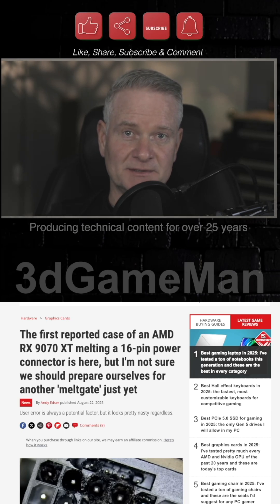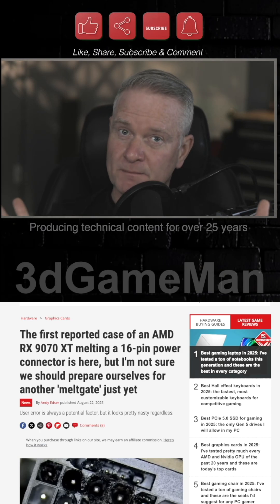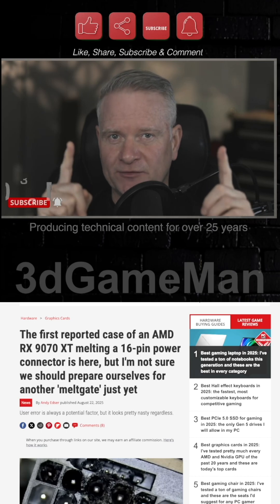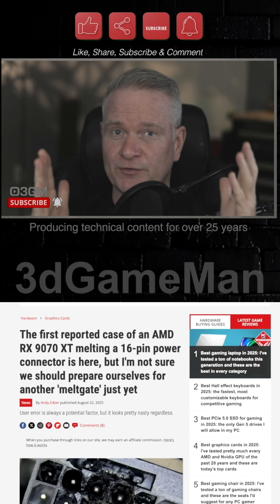Let's jump into this. If you enjoy content like this, you can throw me a thanks because it is completely free by doing everything that's up here — like, share, subscribe, hit the notification bell, and of course, comment.